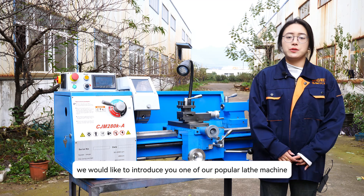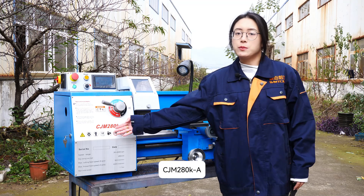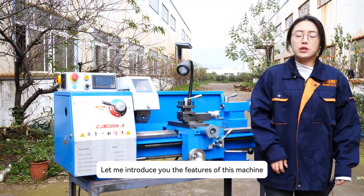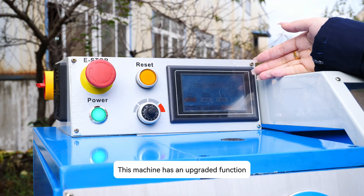Today, we would like to introduce you one of our popular lathe machines, CJM280KA. Let me introduce you the features of this machine. This machine has an upgraded function.